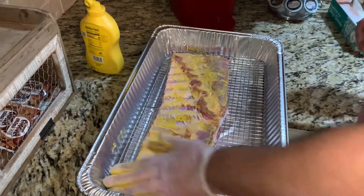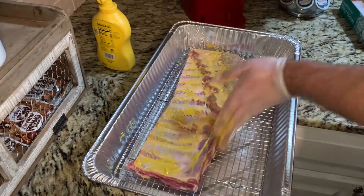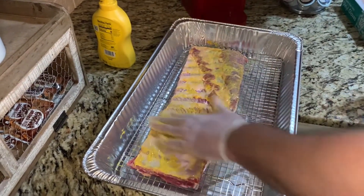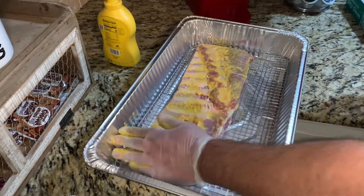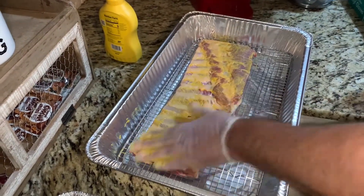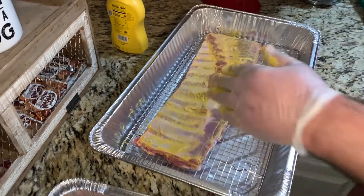These were not easy to trim, guys. I trimmed them down St. Louis style, but they were basically loin ribs, not baby backs — and man, it was tough.